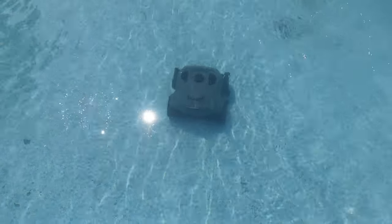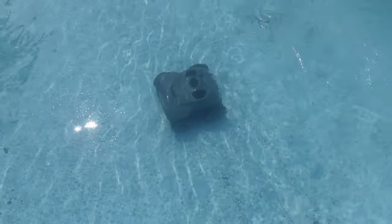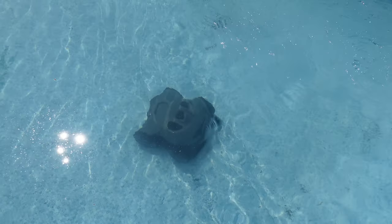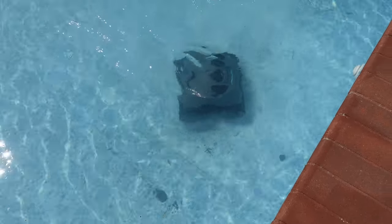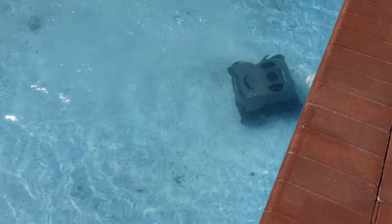It lasts about 180 minutes of pool cleaning time on one charge and it has a 9,000 milliamp battery. That's about 60% more battery life than many other comparable models out there in the market today. And it also takes only 90 minutes to fully charge.